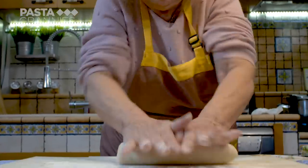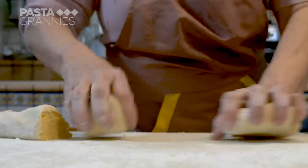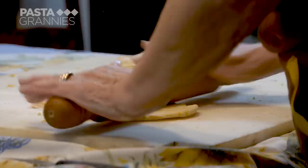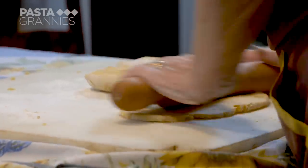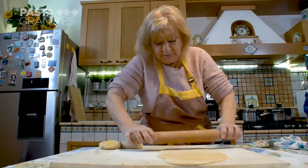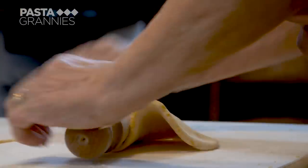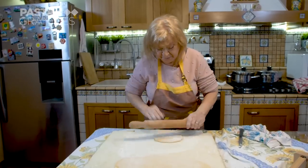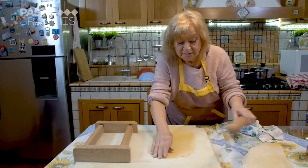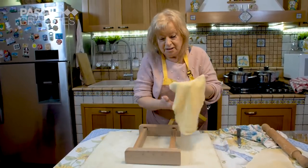Maria kneads the dough until it is smooth and then divides it into thirds. She rolls them out so they are around 3 millimetres thick. Maria had her own pasta shop, or pastificio, in Catania for 20 years, and her husband was from Abruzzo.